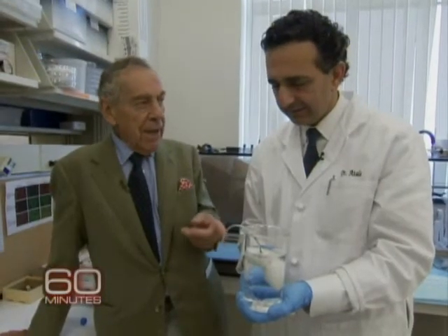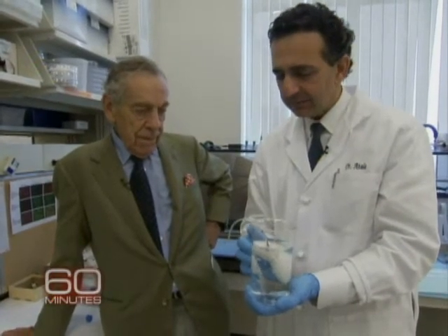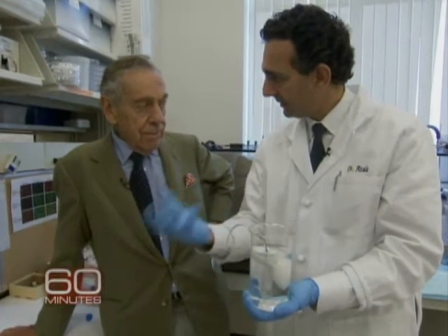How long before it becomes a kidney? Once we place the cells in the skeleton, it takes about eight weeks for it to become the kidney that you can implant back.